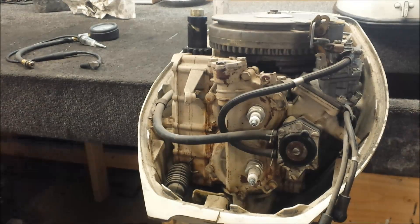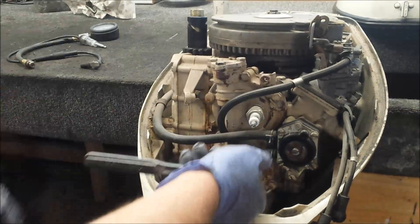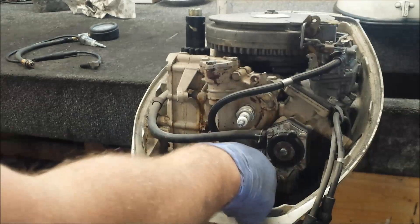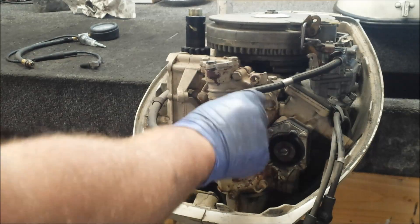So what I'll probably wind up doing here is taking the parts I don't need off and trying to sell them to recoup some of the money. In the interest of science, I'm going to go ahead and check out the ignition system here.